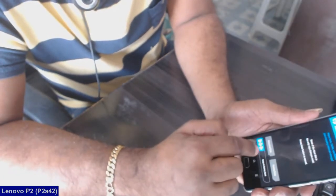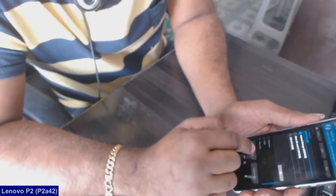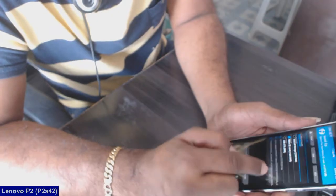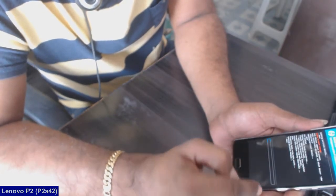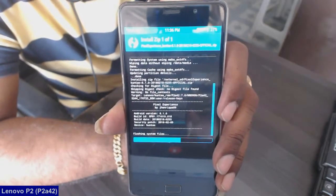Then go to the home screen and select Install. Locate the ROM file which you have copied to your device. Select the ROM and simply swipe right to confirm. Do not press any back button during the installation.